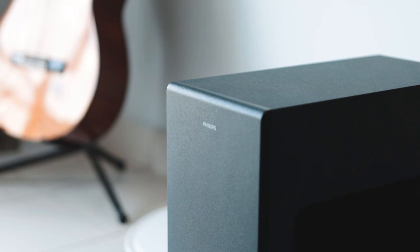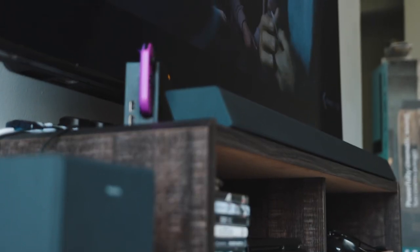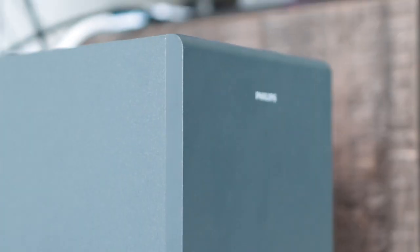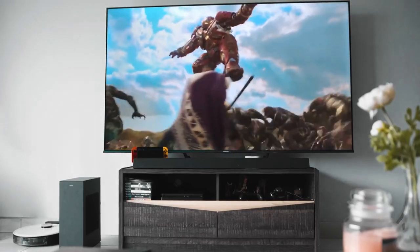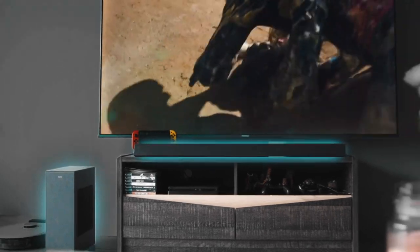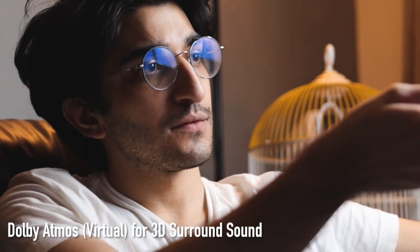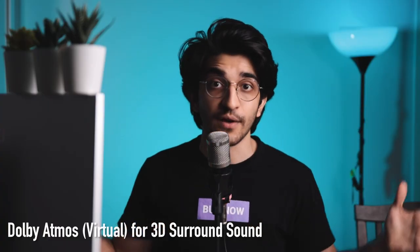Position the subwoofer to the left of the soundbar with its driver facing the direction of the TV and the soundbar. The exact measurements for this are going to be in the starter guide, so be sure to check that out. This is the recommended setup in order to get the best out of the pair. By placing them this way, you get a simulation of true Dolby surround sound, and it reproduces depth as well as height, creating virtual three-dimensional surround sound that flows above and around you.